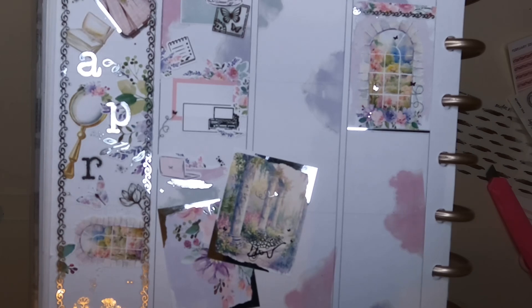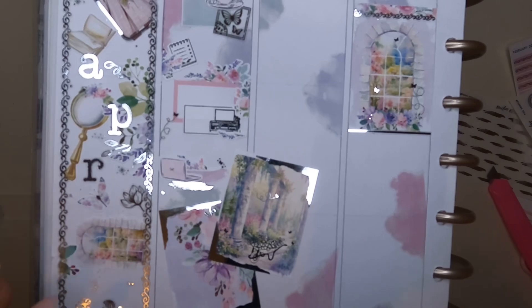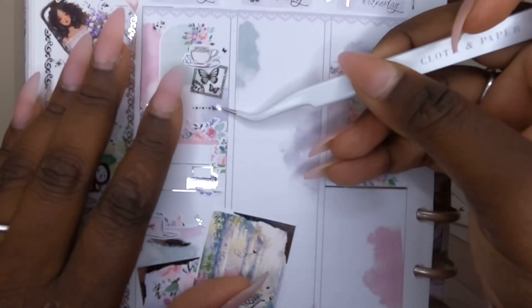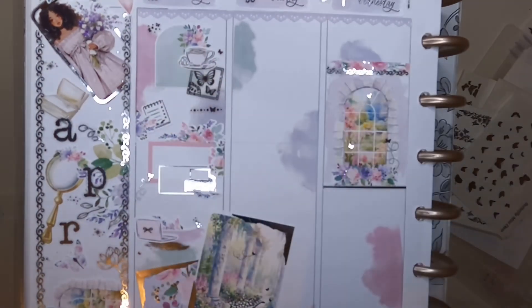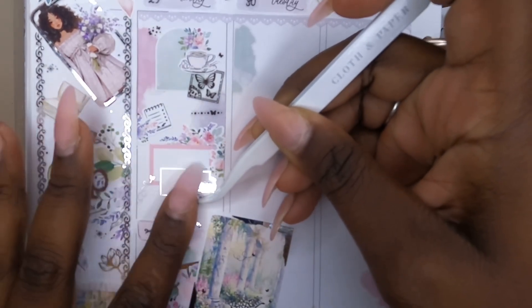I also bought my first planner bash ticket, which I was so excited about! That means I committed to it and have to find a way to finally get to my first planner event. Anywho, back to the story.